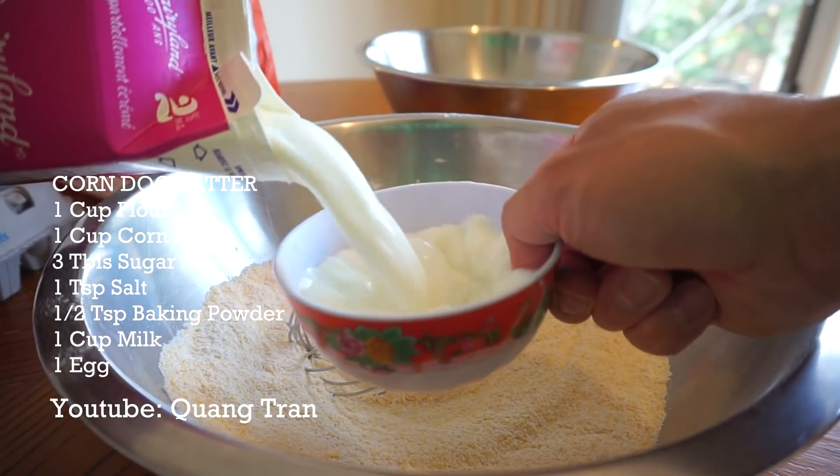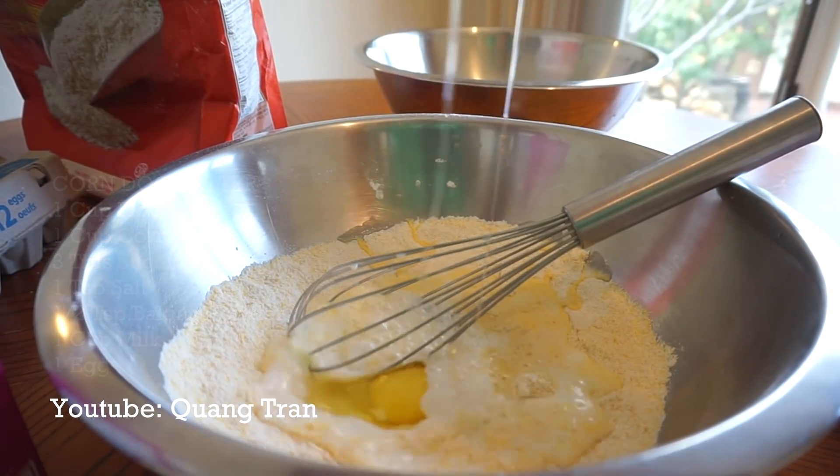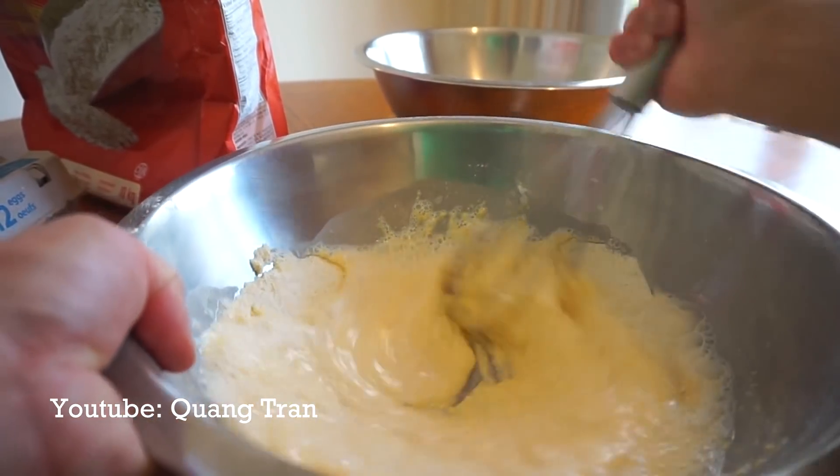Wet ingredients: one cup of milk, one egg. There it is, guys. Your cornmeal for your corn dog batter — complete.